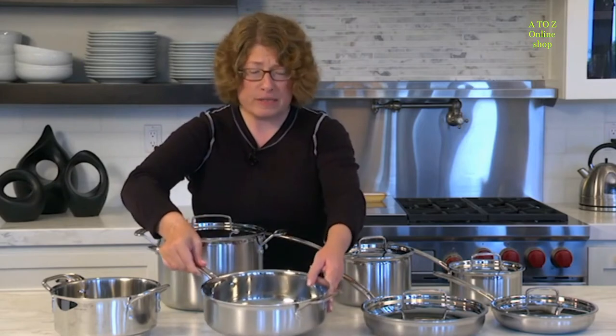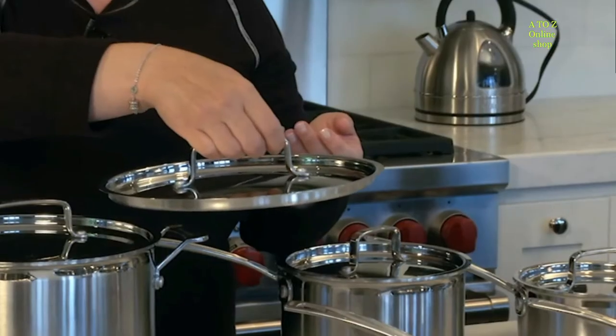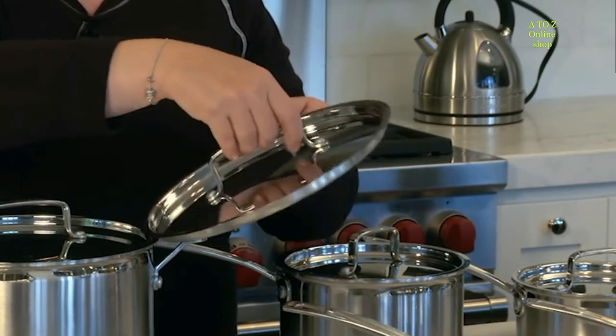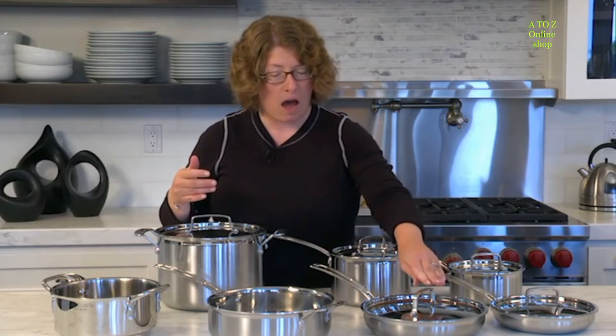You get five lids with the set. You'll notice each lid has a nice high arch — that's really good when lifting it off your cookware so that you keep your knuckles away from the heat. There's also a nice ridge on the lid that helps keep it really tight on the pan.